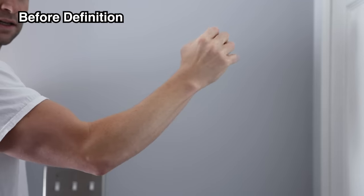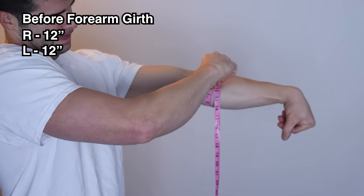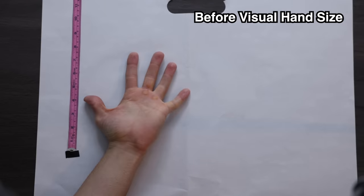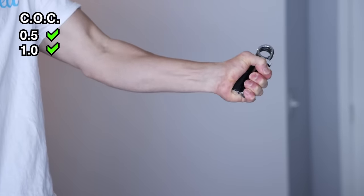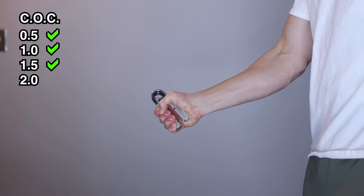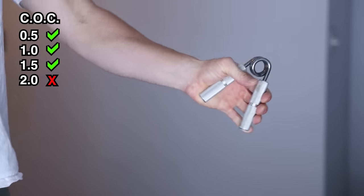Visually looking at the definition in the forearms, followed by forearm measurements — approximately 12 inches on the right, 12 inches on the left — a brief front and back view of my current hand size and girth, and then doing the Captains of Crush grip ladder, being successful all the way up until failing at the 2.0 on both the right and the left.